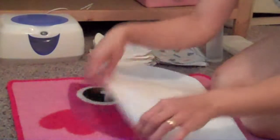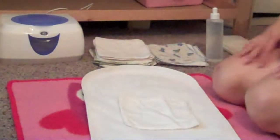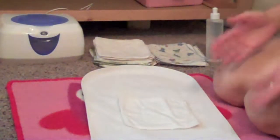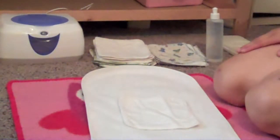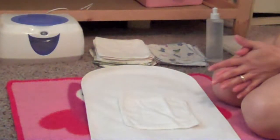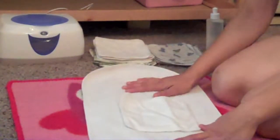So first you're going to lay one wipe flat on the floor. I like to do this on the floor so I can sit or kneel comfortably. Of course you can do this on top of a clean table or your changing table on top of your changing pad. This is just a changing pad cover.